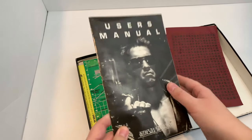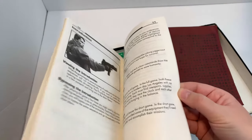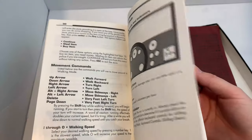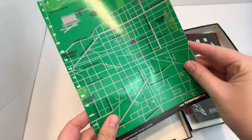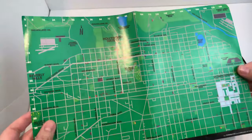User's manual — let's see here. We've actually got some pictures in here, this is pretty nice. This side's mostly just text though. Whatcha gonna do with an old computer manual? There's a map! Kind of gave me GTA vibes with this map. That's pretty sweet.